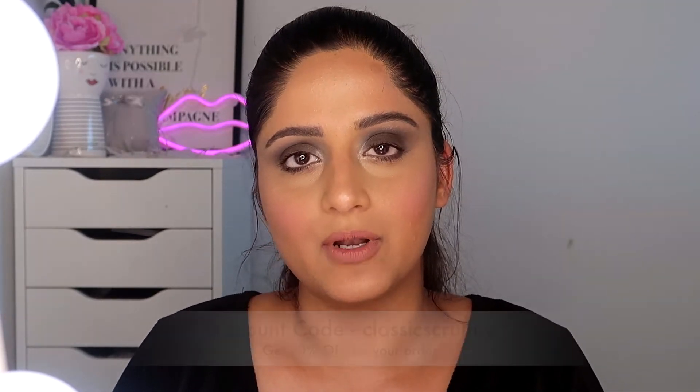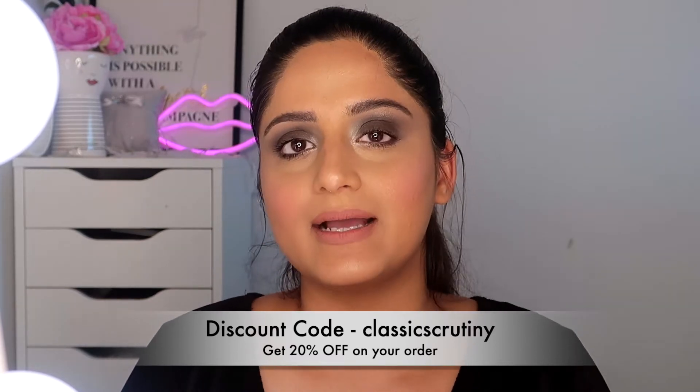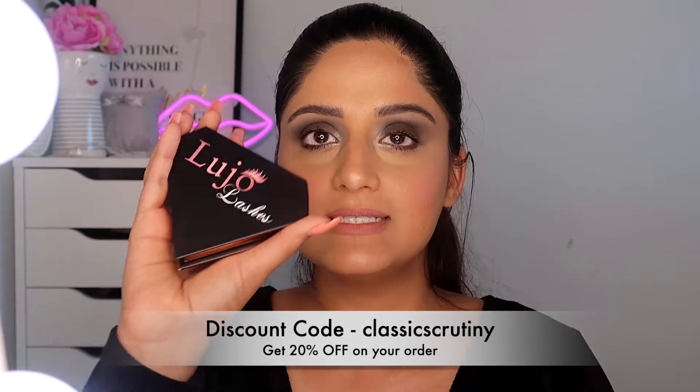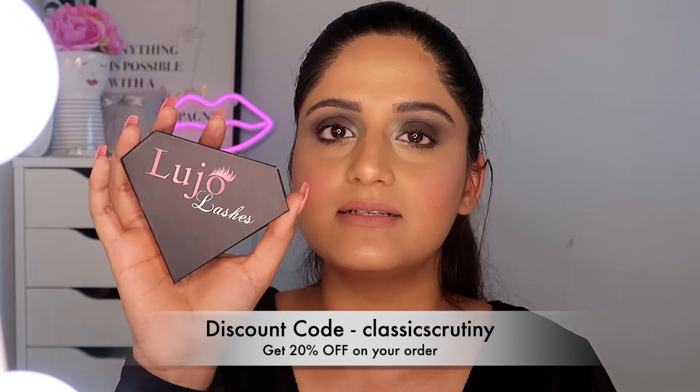I don't use any particular lashes from one brand — I use them from anywhere, whether it's Wish or Shein, it doesn't matter to me. But today I'm going to show you a particular lash brand with which I am collaborating, and I do have a discount code. If you would like to buy the lashes from that brand, you can use my code 'Classic Scrutiny' to get 20% off. This is the Lujo Lashes brand, and it's from the UK.